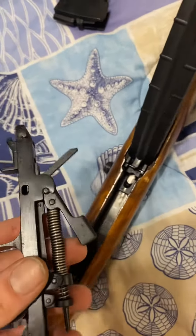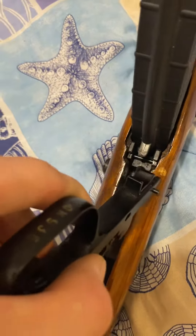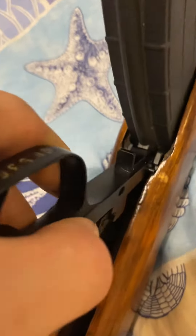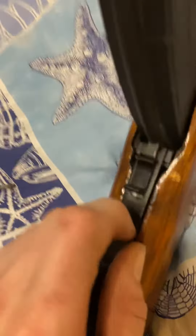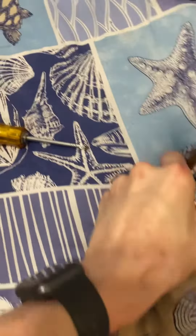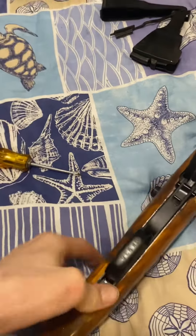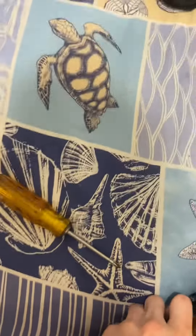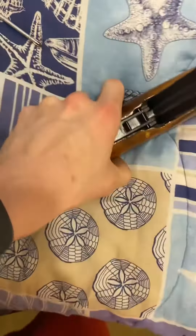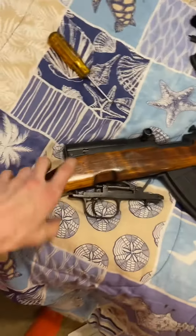Then we're going to take the trigger housing and do it the same exact way it came out, just opposite. This is going to slide right down in there into those grooves, and it latches right on, and you just push it back down. It's hard to do with just one hand, but you get the idea.